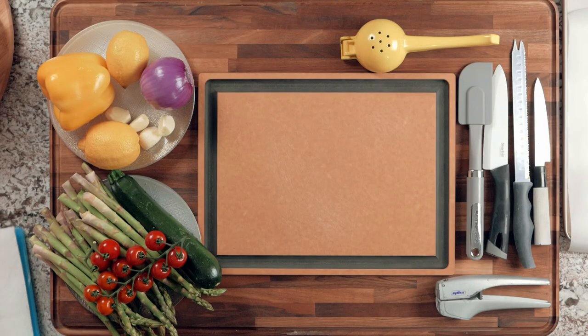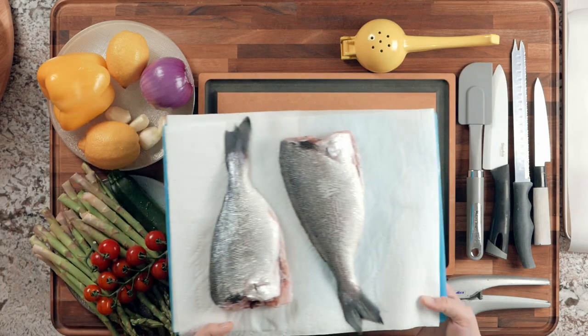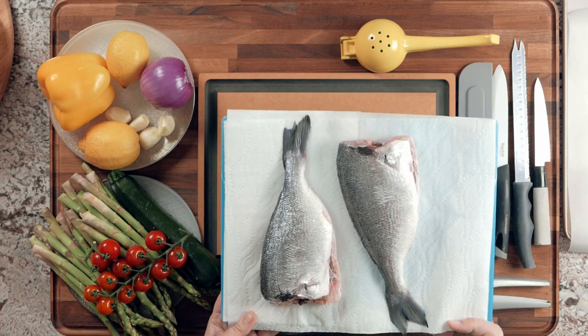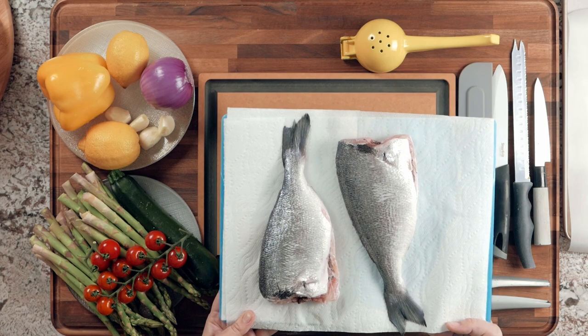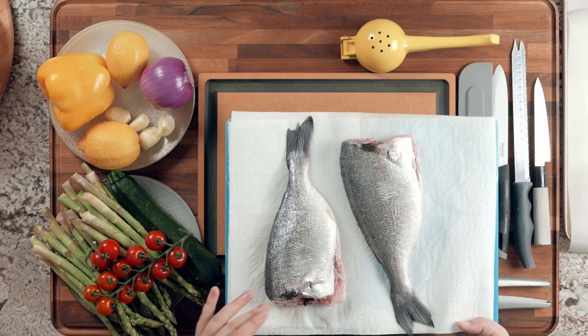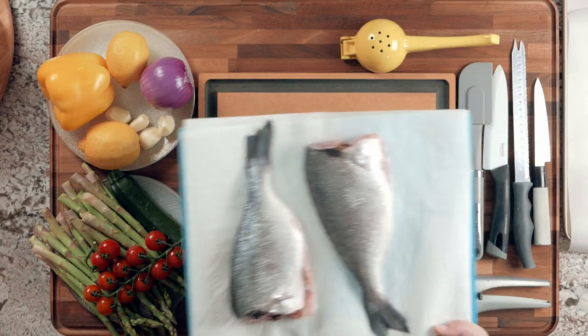So let me show you the ingredients. We're making fish — this is dorada, also called orada and sea bream, I believe. This is white fish; you can use any white fish if you can't find this one, but dorada is really good — if you've never tried it before, try it out. It's cleaned out, descaled, no head.